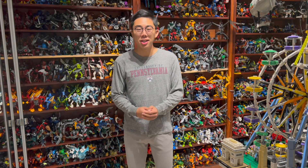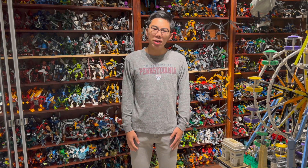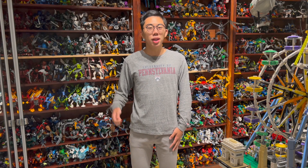Hey there, thanks for tuning in to Duck Bricks. I'm Chris and welcome to a very special LEGO and Bionicle related video.